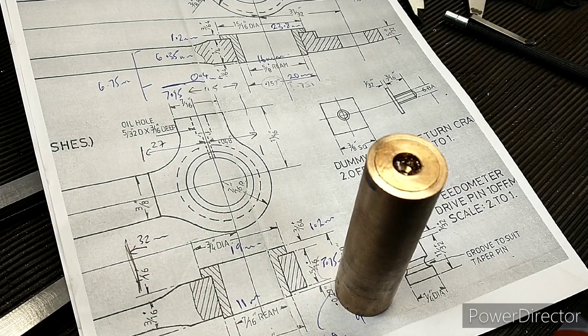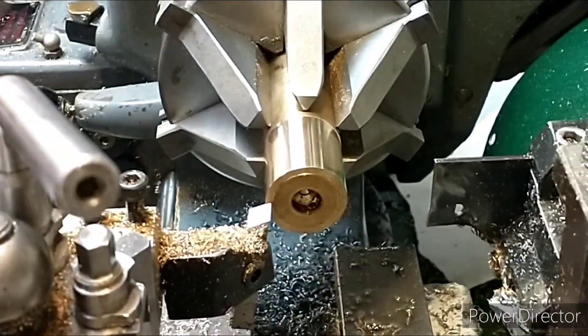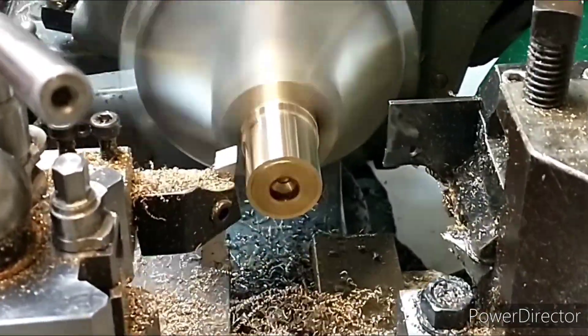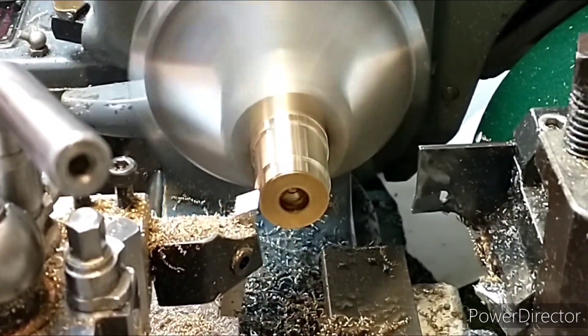We're machining the outside diameter now - it was pretty close anyway but we're just machining it down, and then this is the lip to hold it in place.